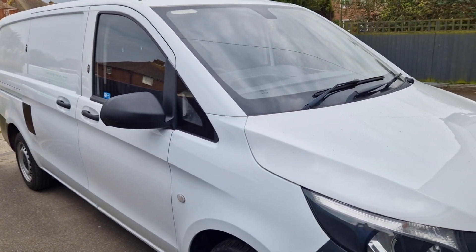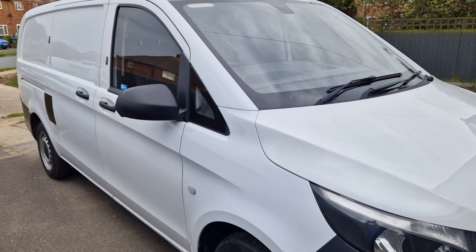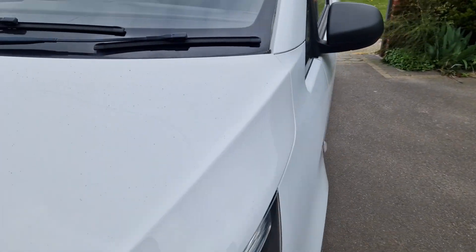Just show you what we've been doing this afternoon. We've got this late model Mercedes Vito, been brought in for a full Monty security upgrade.